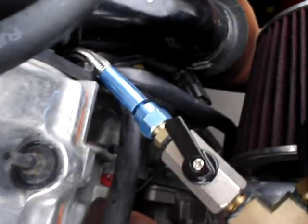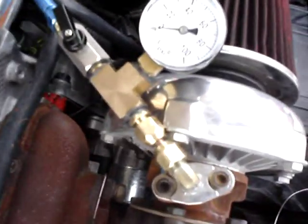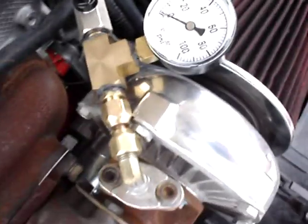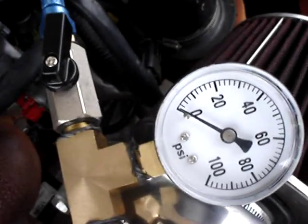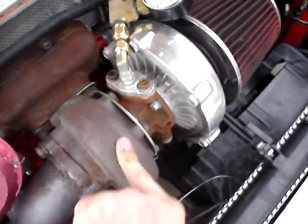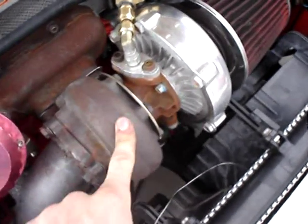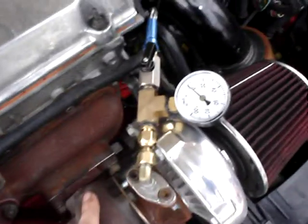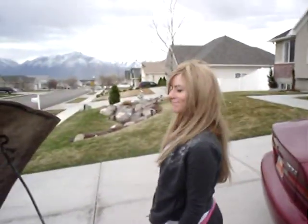Here is the oil pressure regulator hooked up to the turbo. We're going to start it and see what the idle pressure is at, and then we can adjust it to the manufacturer specs, which for the T3 is no less than 20 at idle when it's hot, and no more than 65 at wide open throttle according to Garrett. Okay, go ahead and start it.